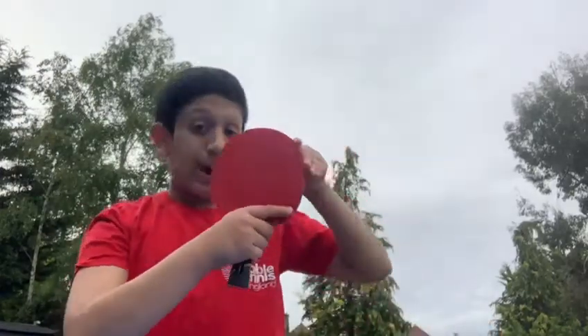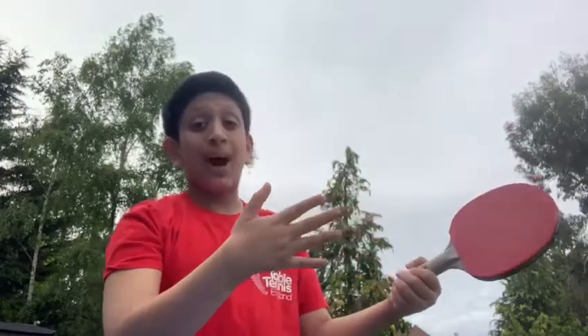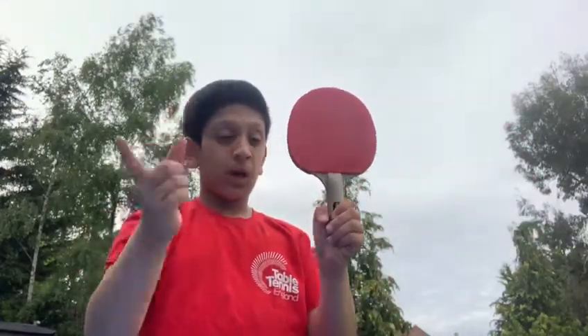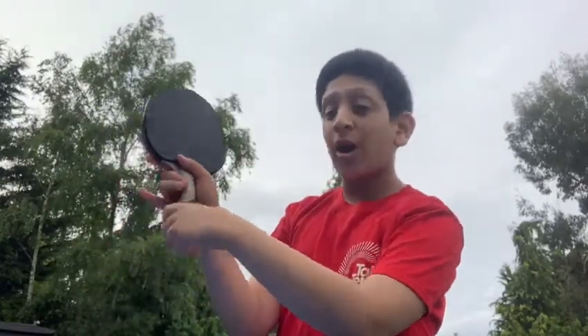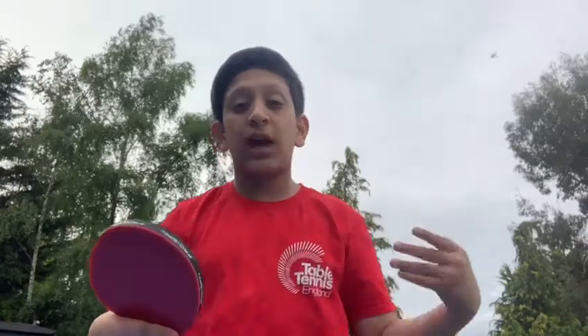To start off in table tennis, there are two grips we need. We need the backhand grip where it's like we're shaking hands with our bat, putting this finger here and our thumb over here. Then we wrap around the handle so it's a grip. Now we can play both backhands and forehands. This is our grip and what we're going to keep for our whole game — this is the only grip we're going to use.